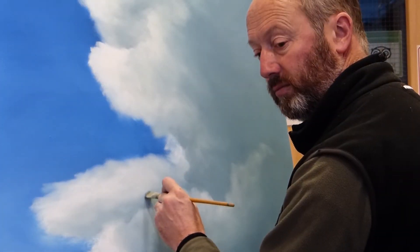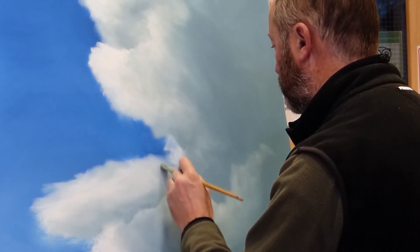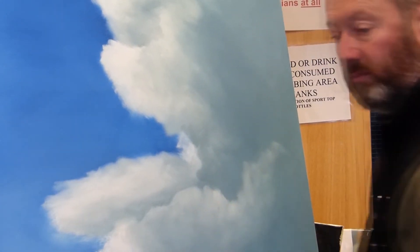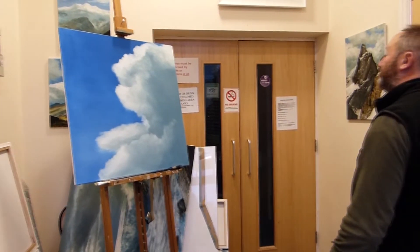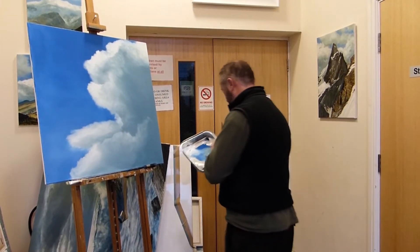I spend an awful lot of time in the studio walking backwards and forwards to see what difference the last few strokes — half dozen strokes or whatever — have made. And I think that's incredibly important. I can't stress enough how important it is that you actually stop and look at your work and keep moving away.